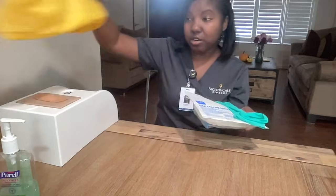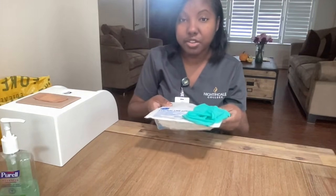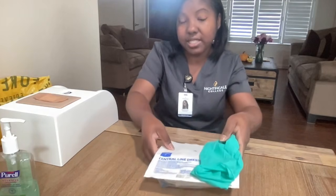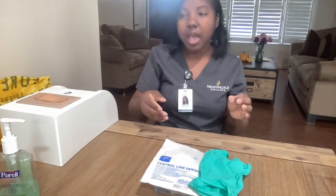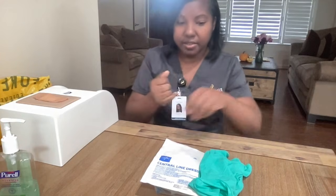I will place my biohazard bag in an area that's easily accessible, and my other supplies I will place down on a clean, dry, flat surface. I will perform hand hygiene and put on my gloves.